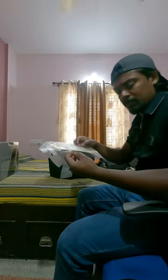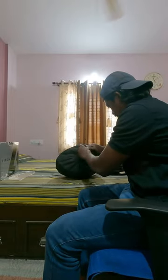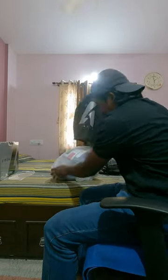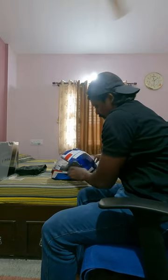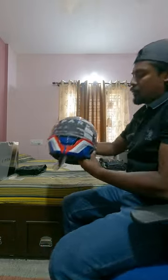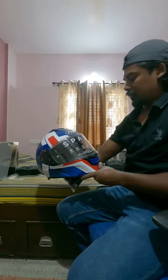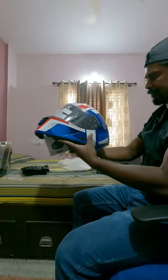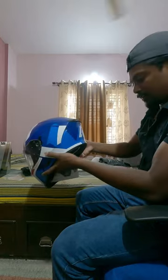You have Pinlock 70 along with the helmet. And let's reveal the helmet. So here it is — this is the Airo Spark. This weighs about 1500 to 1520 grams, plus or minus 15 grams.